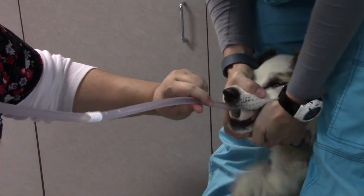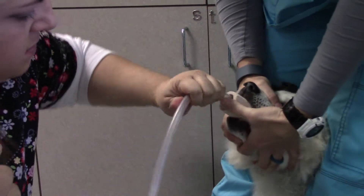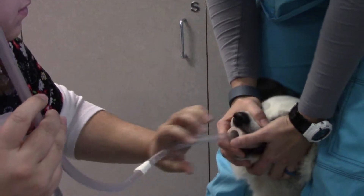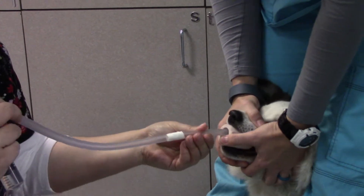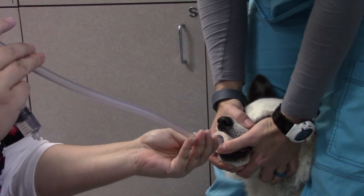Shhh. Andy. Hey, hey. You're all right. Good boy. I know. You feel like you're going to vomit. It's fine. Good boy. Good boy. Good boy, Andy. Almost there.